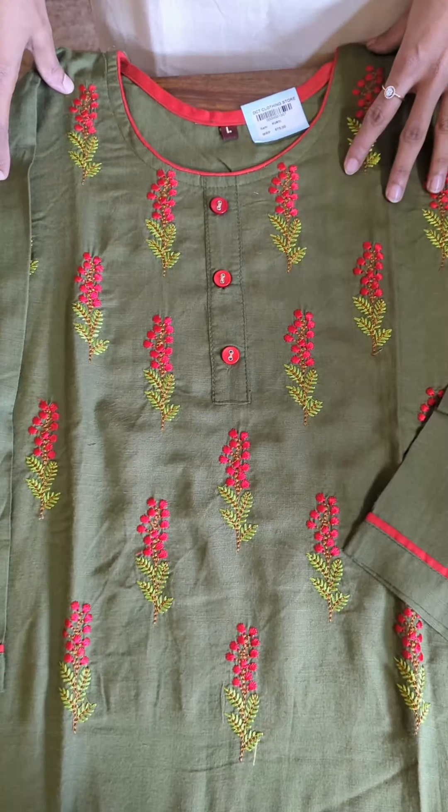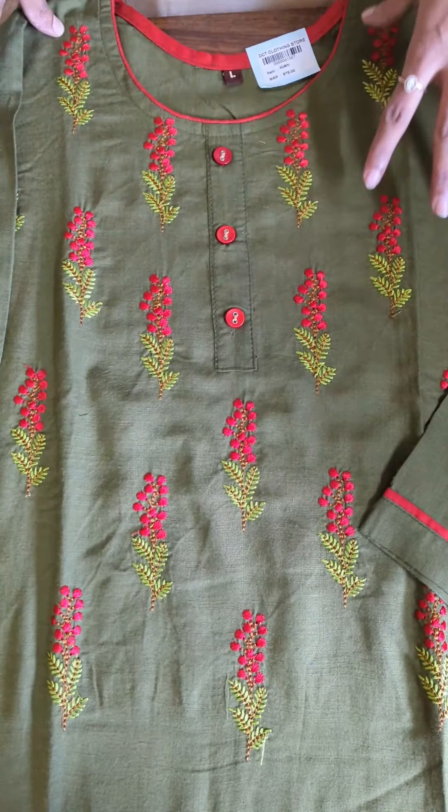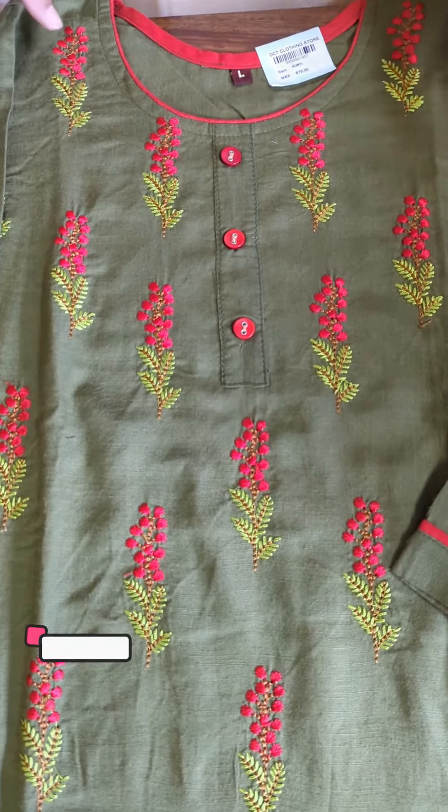We have a try-on fabric. We have a highlight in the army green shade. The embroidery work and the yoke portion feature red and green thread. We have a simple light-to-use design.